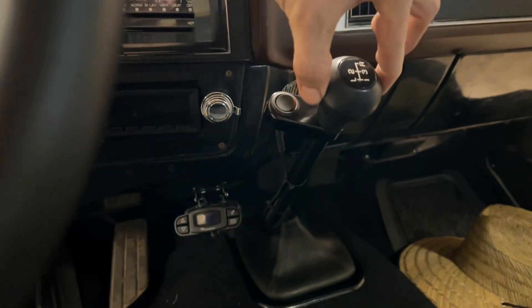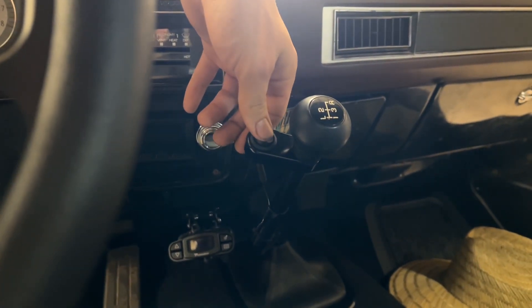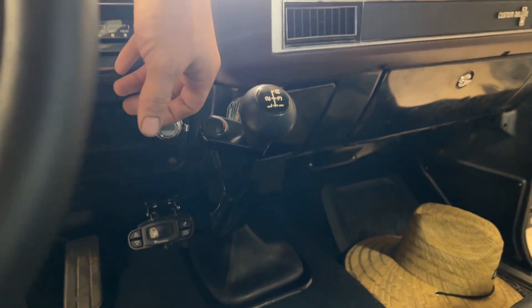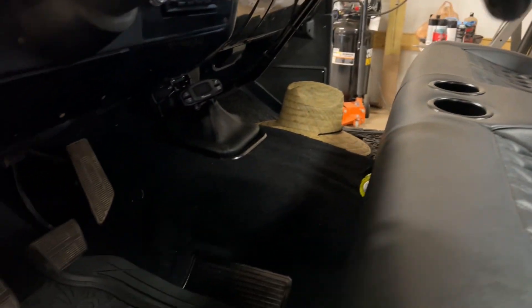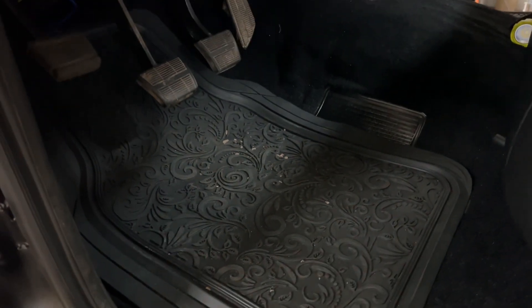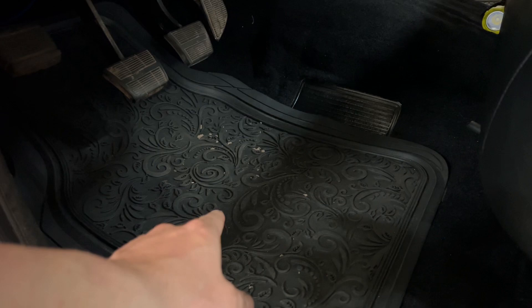Redid all the factory air conditioning, rebuilt it. Retro Sound radio and a brand new trailer brake controller. Also kept the granny four-speed. Added a Gear Vendors overdrive to that bad boy — y'all know that's sexy. New carpet.